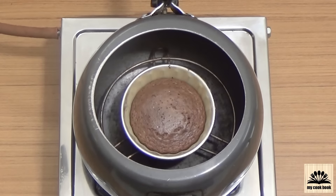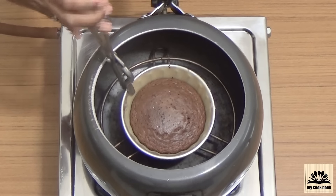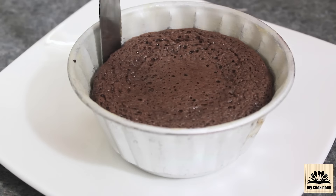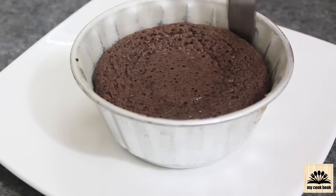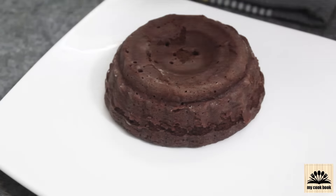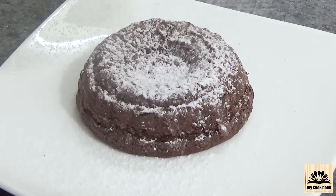After 6 minutes of cooking, carefully take the mold out with a pair of tongs and wait for a few seconds. We need to serve this cake while it is still warm — don't wait too long or the inside lava will continue to cook. Quickly run a knife along the edges to loosen the cake, invert it onto a plate, give a few taps, and lift the mold. The cake will come out easily. Sprinkle some powdered sugar on it and serve.